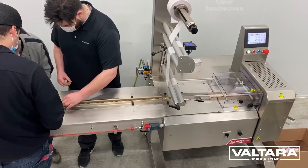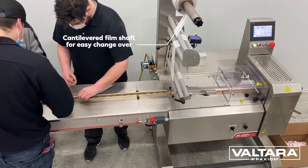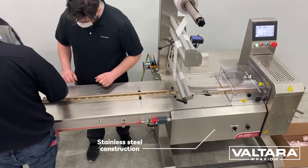The Sleek Wrapper, a high-performance flow pack machine for packaging edibles, is the ideal solution for those who seek speed and quality in a small footprint.